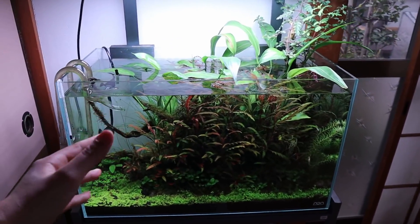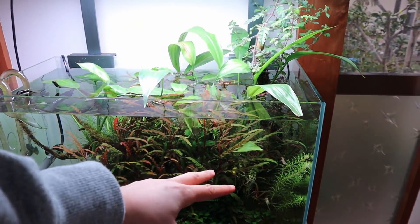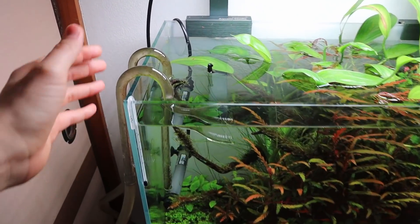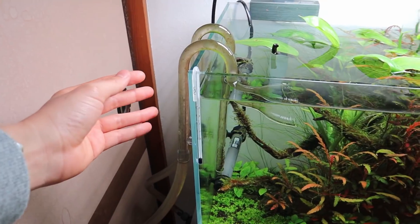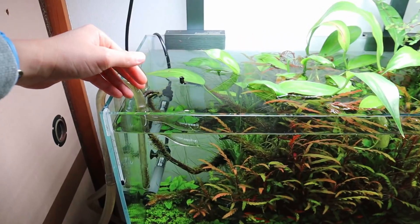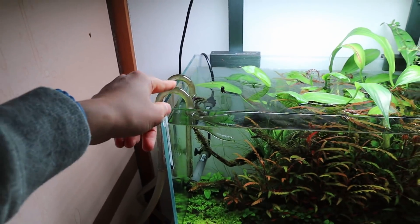I'm going to start off by doing regular maintenance: cleaning the glass, taking some water out, doing a little bit of trimming, and then we'll get to the filter pipes. Actually, the filter pipes will be cleaned first because once I remove them from the tank, it'll be easier to clean the glass — especially on this side — because I don't want to accidentally break them.